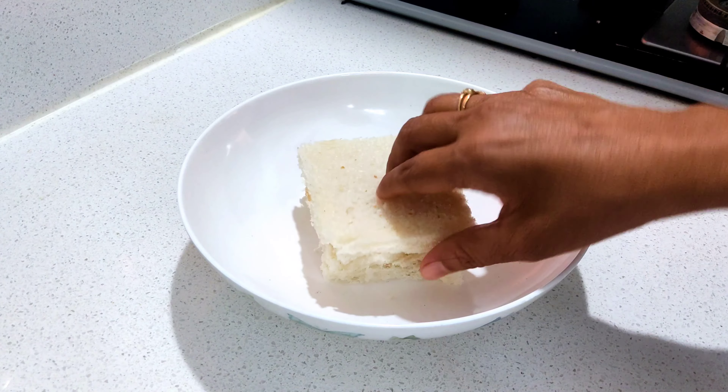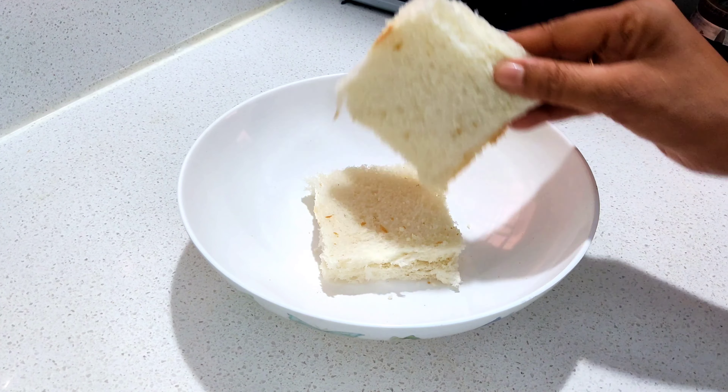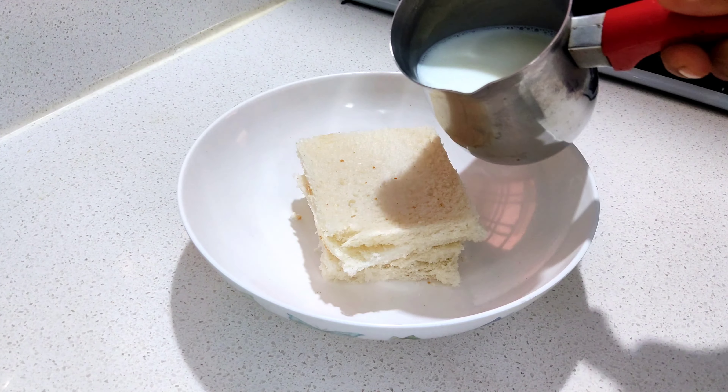Hello, I am going to cut the bread with my padam bread. Cut the bread to the edges.